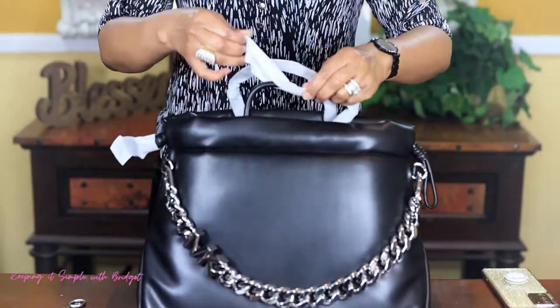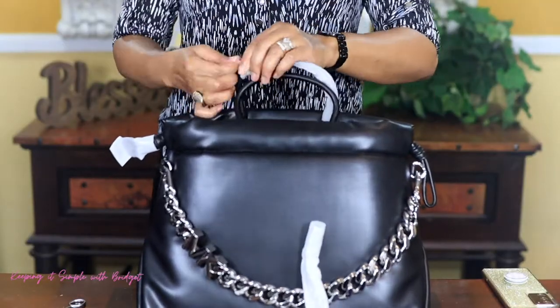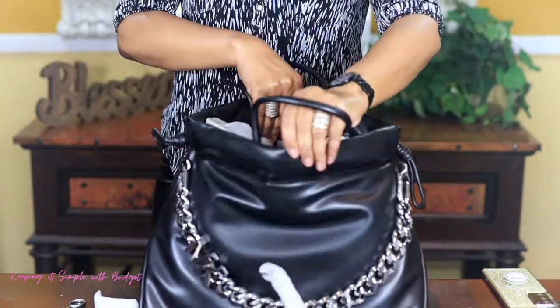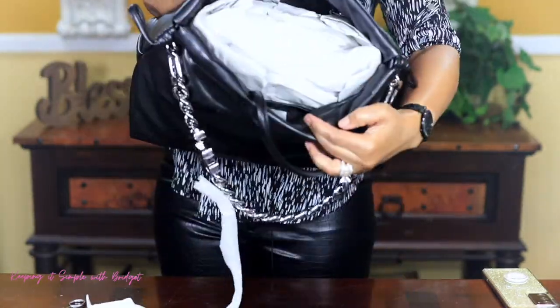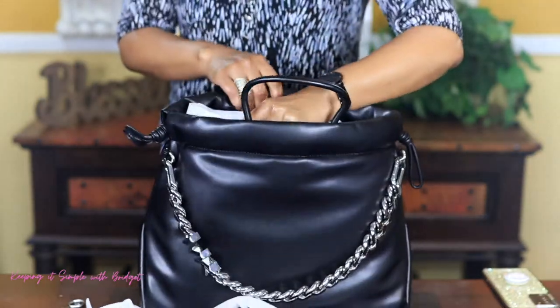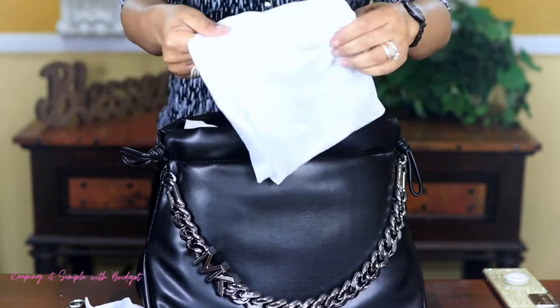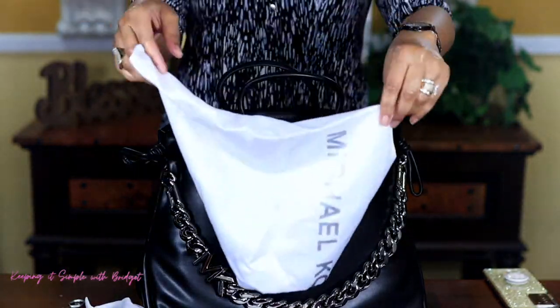Let's go ahead and take this off. Now I'm going to open it. As you can see, it's stuffed really good. The dust bag comes with this, so I'm really happy about that. I was a little nervous.